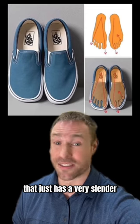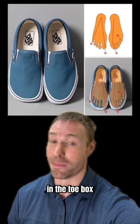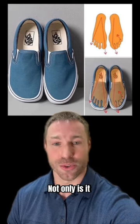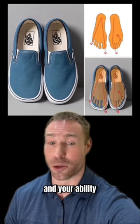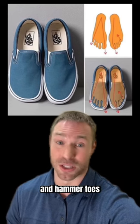So unless you're someone that just has a very slender and narrow foot, for most people this shoe is going to be too narrow in the toe box, meaning long term, wearing it is going to do more harm than good. Not only is it going to hurt your foot's function and your ability to balance and stabilize, but you increase the risk of painful foot deformities like bunions and hammer toes.